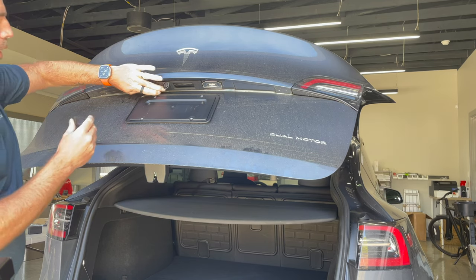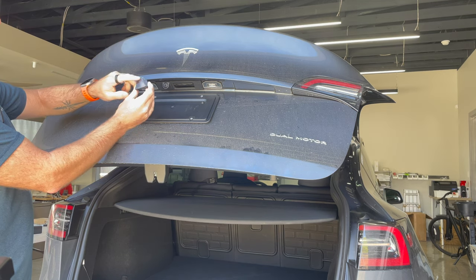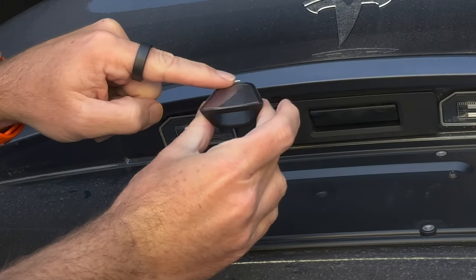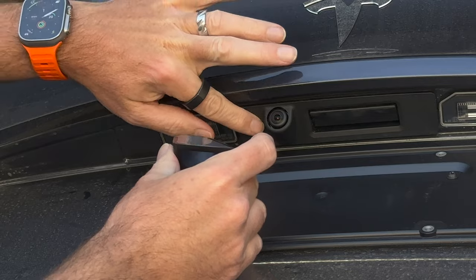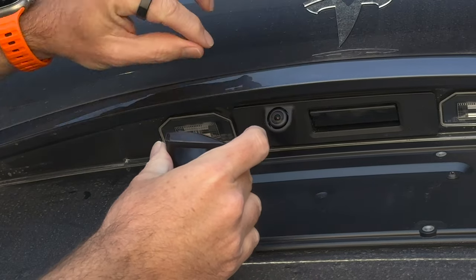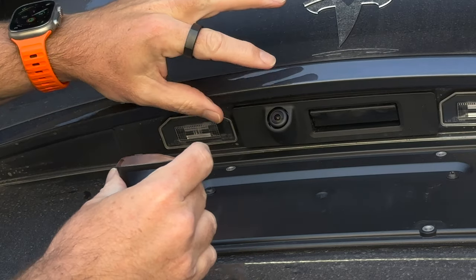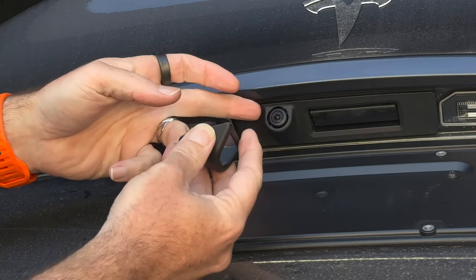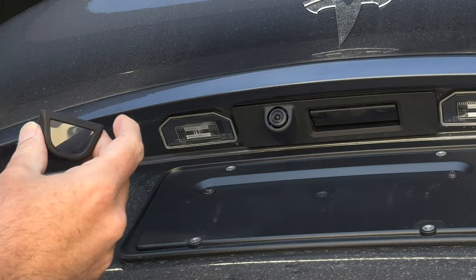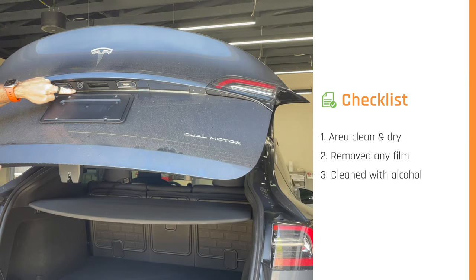While the alcohol flashes off, get your eye for where the cover is going to go. The adhesive we use is a gel-based adhesive - it's completely watertight when applied correctly. There's a texture on the plastic shroud around the rear camera, and the gel adhesive will mold into it. Quick checklist: area clean and dry, cleaned with alcohol, clear plastic film removed.